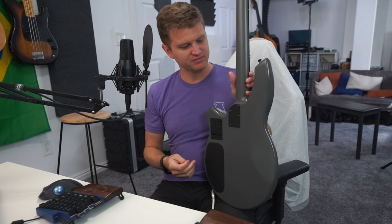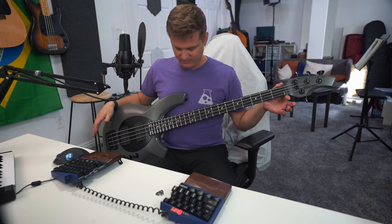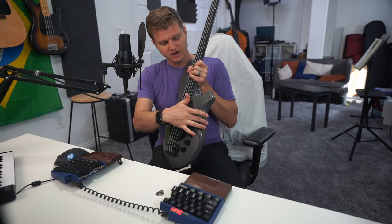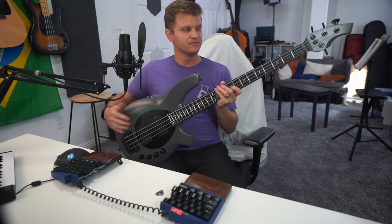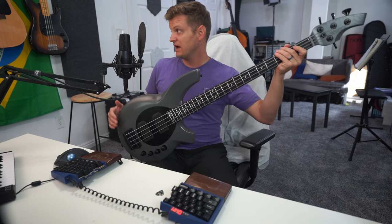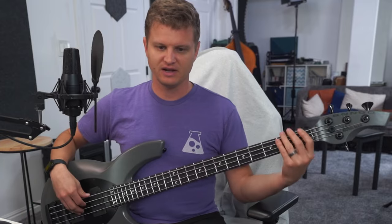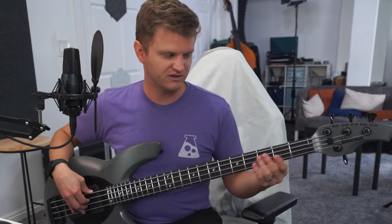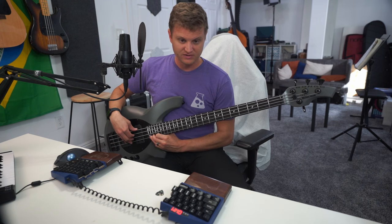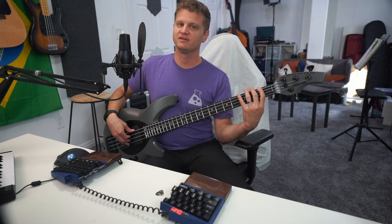This particular Bongo is a standard 34-inch scale, measured from the bridge to the nut. Looking at it from an ergonomics perspective, a lot of basses have a cutout that pushes the neck further out, making it harder to reach the lower frets. This bass actually sits further the other way, and I find it a lot more comfortable than many standard-size basses I've played — it puts the neck in a really comfortable position for playing down in those lower frets.